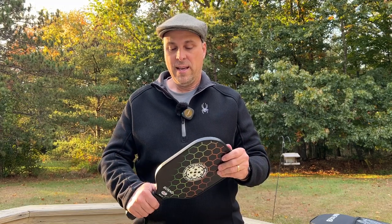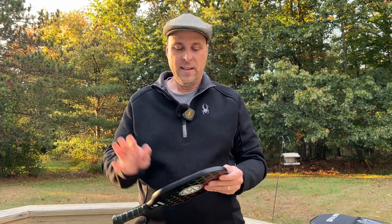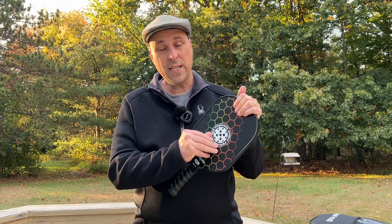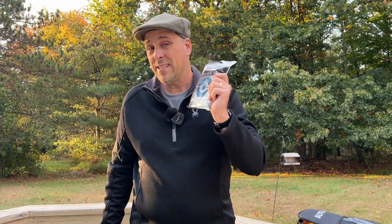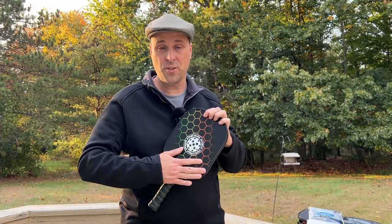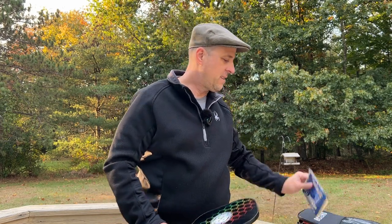For spin and control, again right on par with what you would expect from a paddle like this. The surface is very smooth and the graphic that's screen printed on there is a little raised. While the cooling towels are a nice touch, I think what they could have done is put a little texture on this — even just a little bit would have greatly increased the amount of spin and control. They wouldn't even have to put a ton of grit on it to get a meaningful improvement in value.